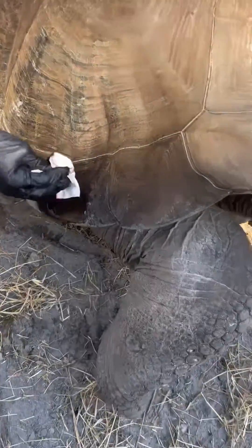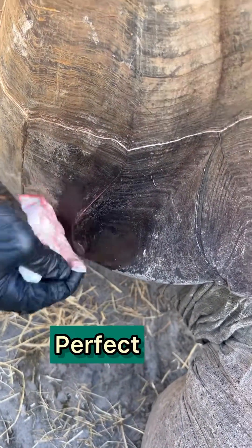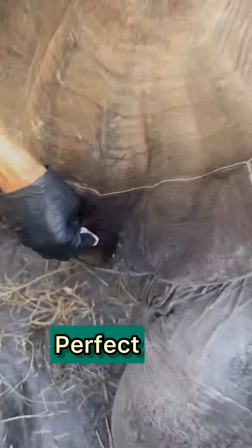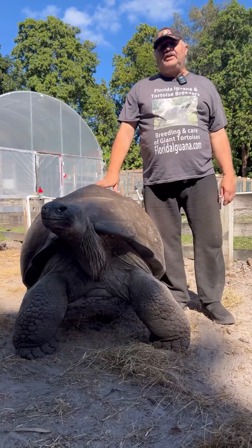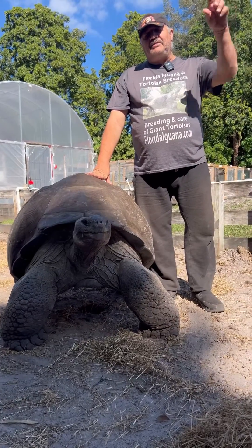Look at that — look how nice that looks now. How beautiful that is. We're going to get a follow-up video in a couple of days. That's a tip from the farm, folks. I hope you liked that video. Please like and subscribe — it's important to me. Take care, everybody. That's a wrap.